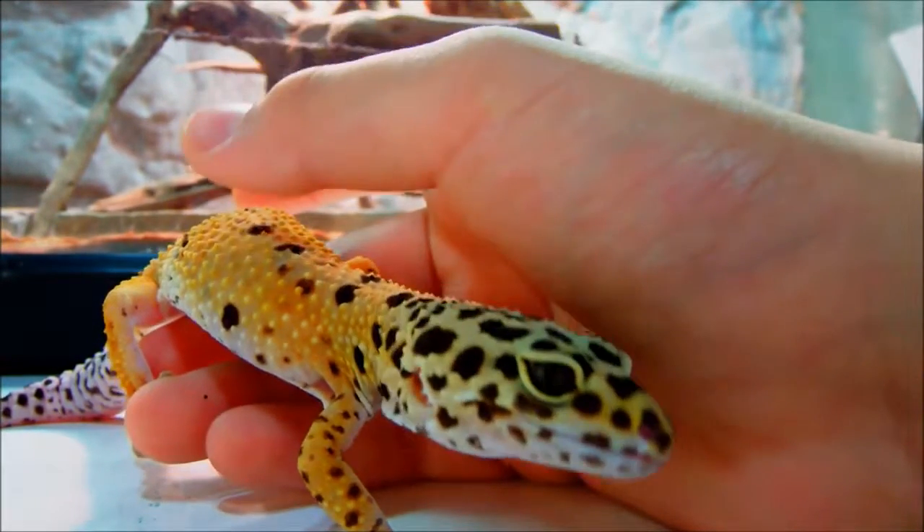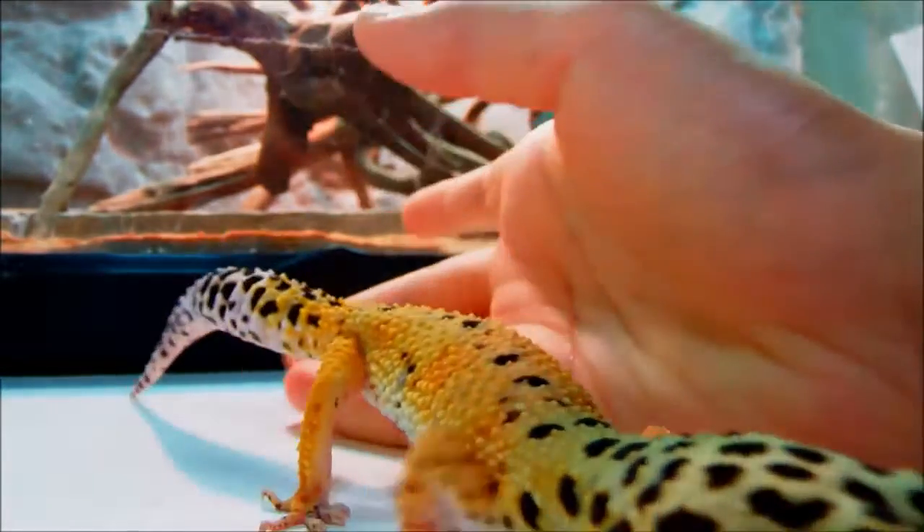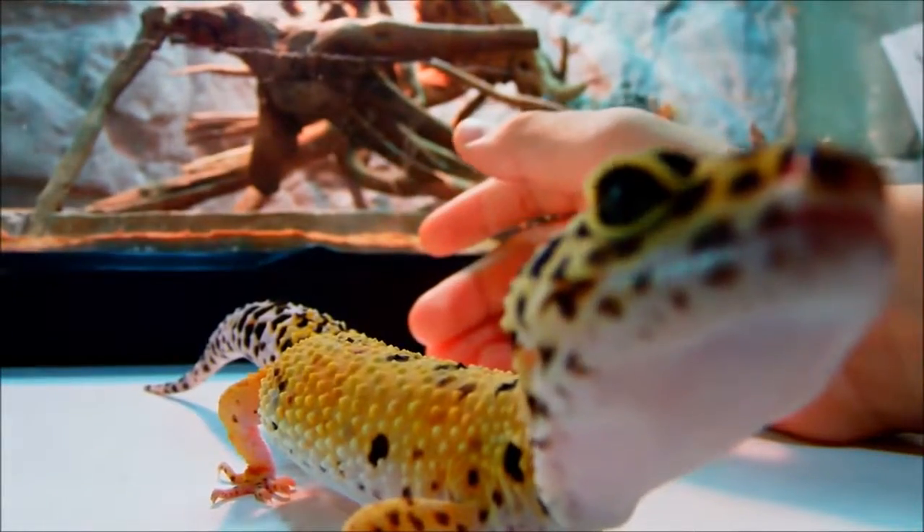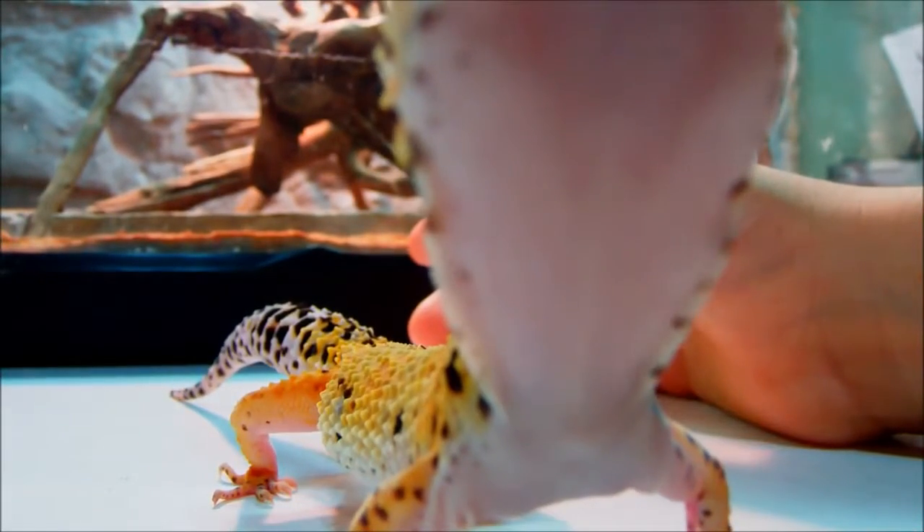Once again, beardies cost a little bit more, but they're both super cool geckos and lizards. Hopefully you liked it, and I'll see you guys later. Bye.